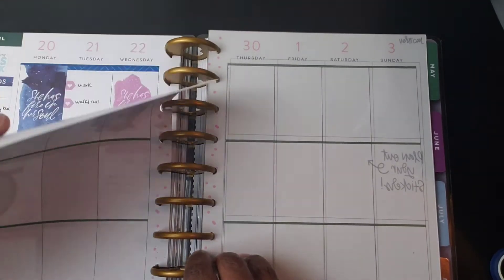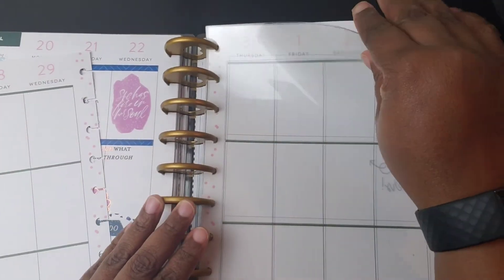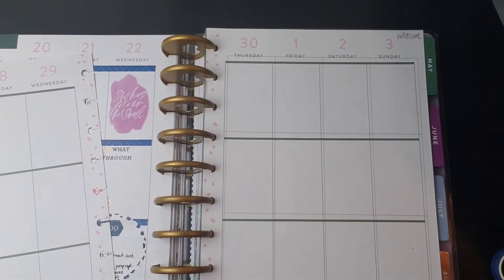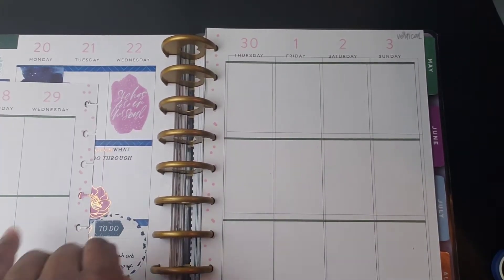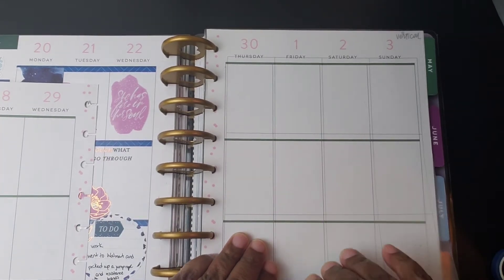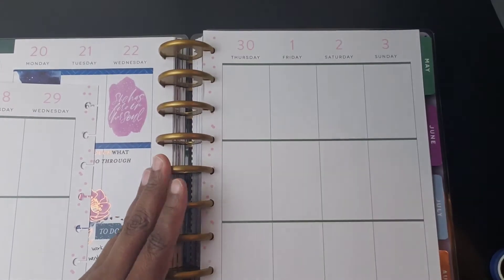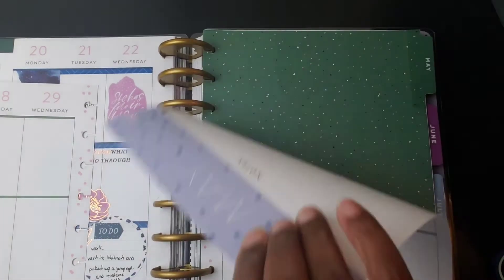I'm going to do my classic planner for the week of April 27th through May 3rd. These are my planners — I keep them here for the next week.